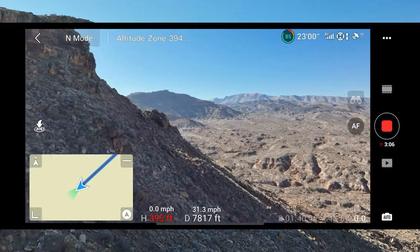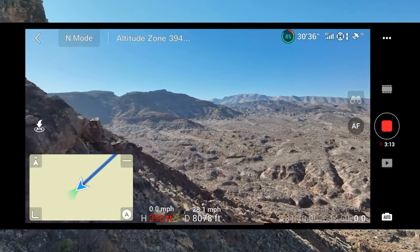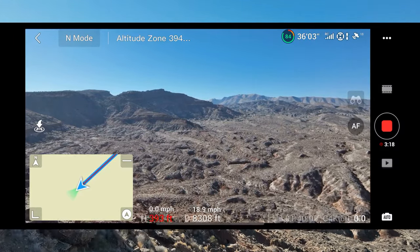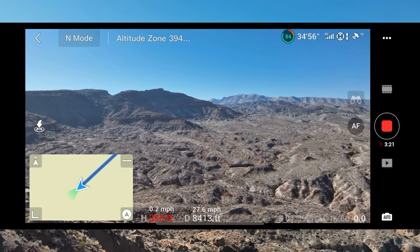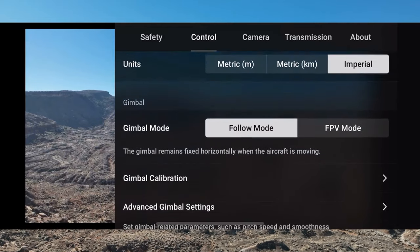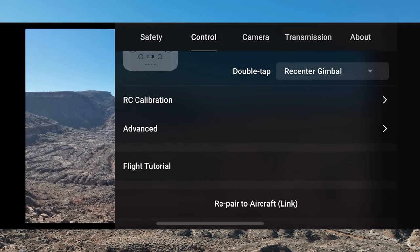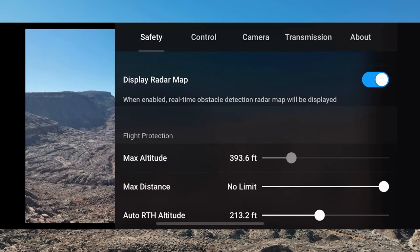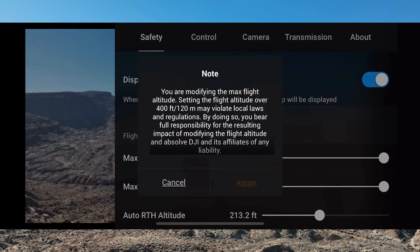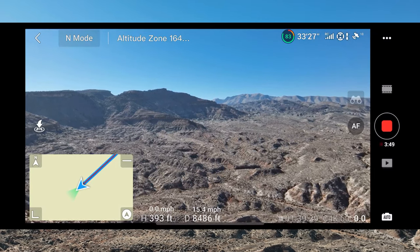We've got that max altitude. I'm going to probably have to change that because our bypass is going to help us around that. Once we get out here, we're going to have to go a little bit higher. Let's go to control, let's go to safety, and let's go up to there. Okay, all right — agree. We have to have that ability because we're going to get out there where we're going to have to increase our altitude a little bit.